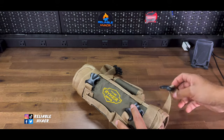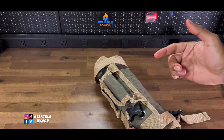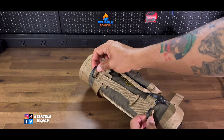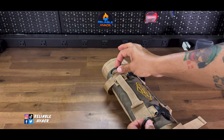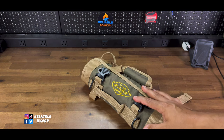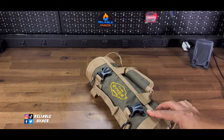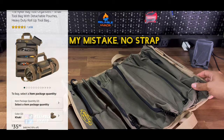So the Ryker bag is essentially a rolling tool bag. You're going to unclip it — it has a nice little handle for you to carry it. It does have these two little D-rings, which are hard plastic that you can clip a shoulder strap to. I'm not sure if I accidentally threw it away, but it's supposed to come with one.